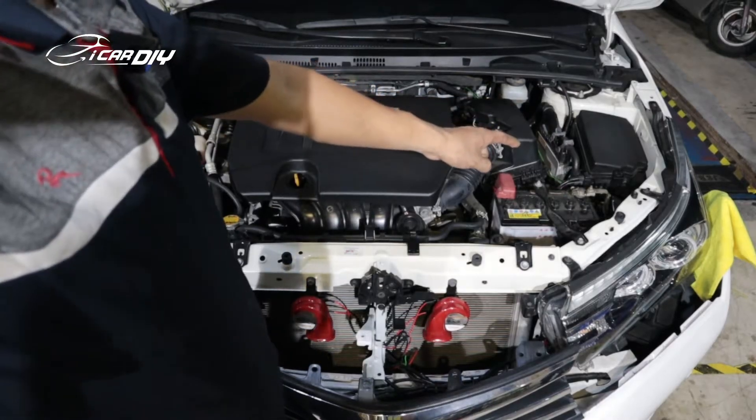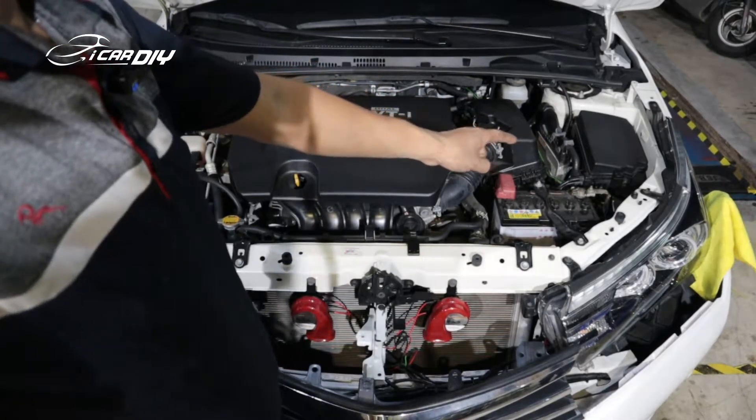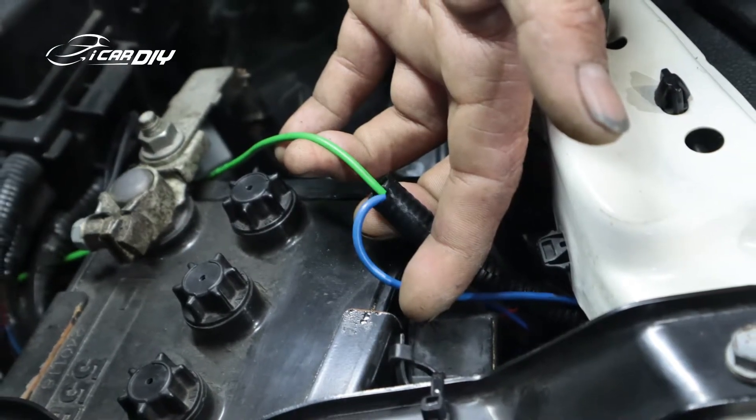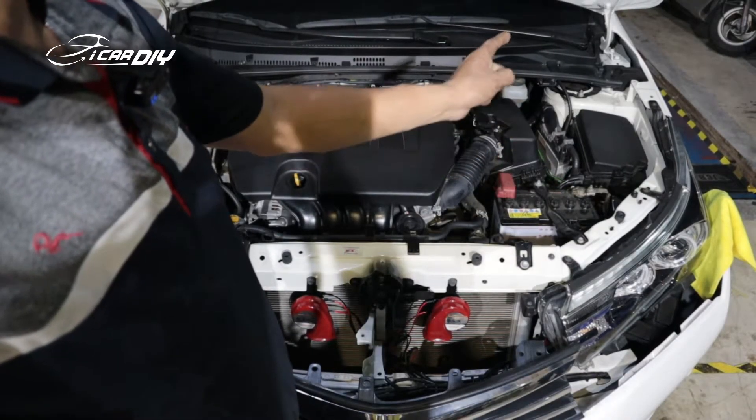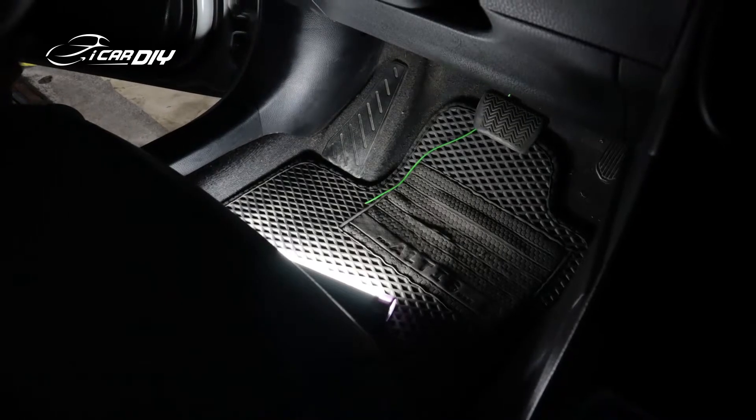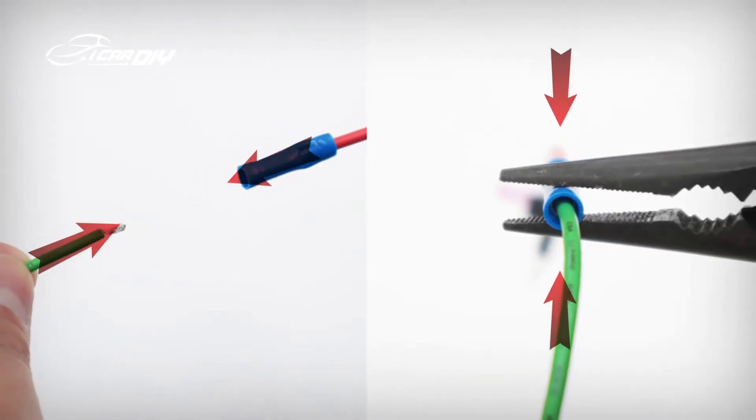On our wire harness, you can see there are two wires — one is blue and another one is green. The blue one needs to be connected to the side light positive pole, and the green one will go to the fuse poles. Slice the green wire and connect it to the fuse tab.